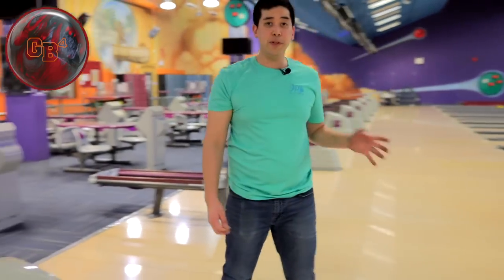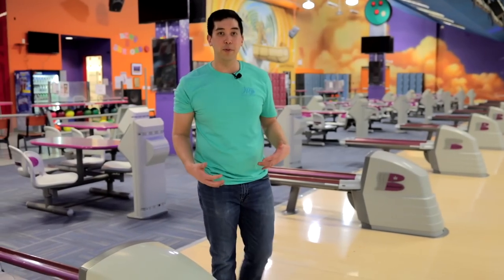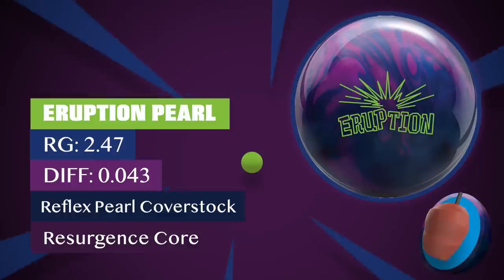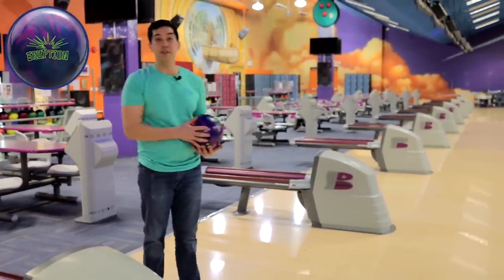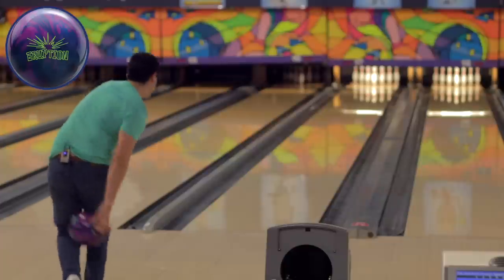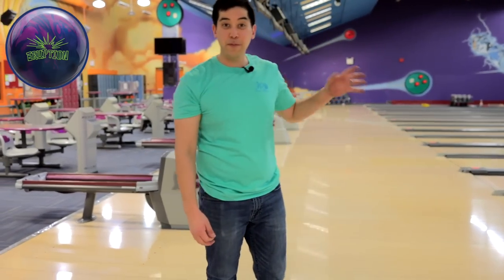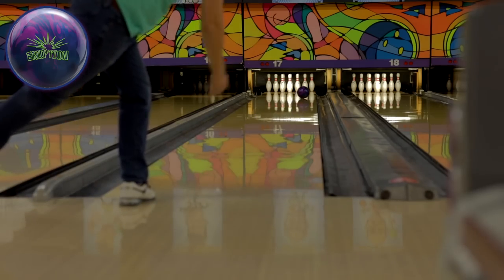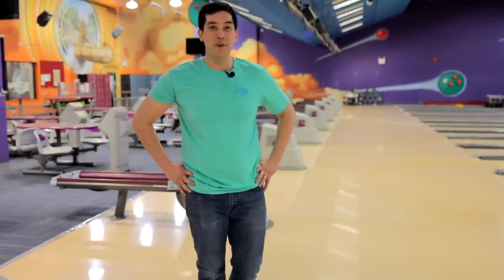I'm going to throw my Eruption Pearl, which I've sanded down a bit, just to compare. In my last video, that ball was really jumping off the back end. Similar balls, similar price points, somewhat similar cores — let's take a peek. I hit this ball at 2K before it leaked tonight. I found it was just a little bit too long and coming in a little bit too late, so that little bit of surface made it roll the right way. Even with the extra surface, that ball got further down the lane than the GB4 Pearl — that's very interesting. I want to see the GB4 Pearl with a little bit of scuff. I'll be right back.